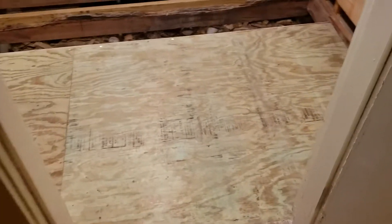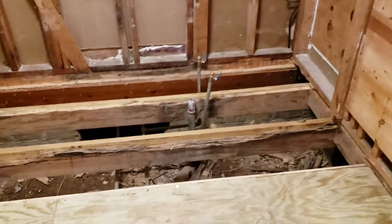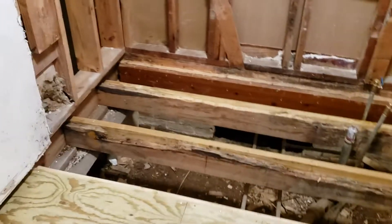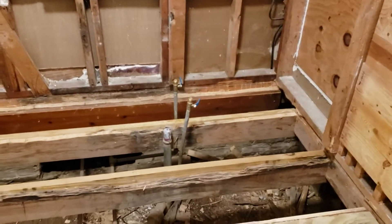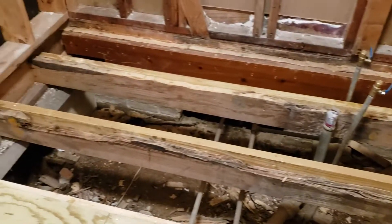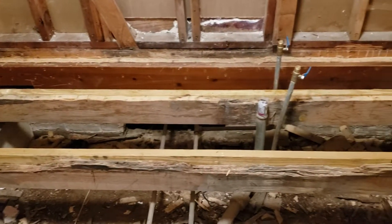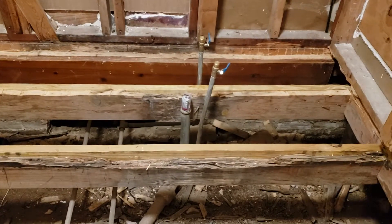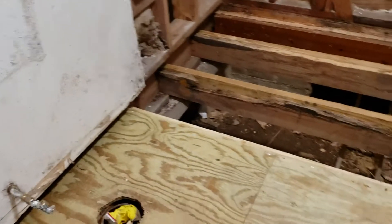Update on the bathroom: got all new joists sistered in to replace the old ones. You can see the amount of water damage on some of them, just the different heights — that's how bad they were. But the bottom half of those joists are so good, so I used them as saw pieces to help reinforce the floor.